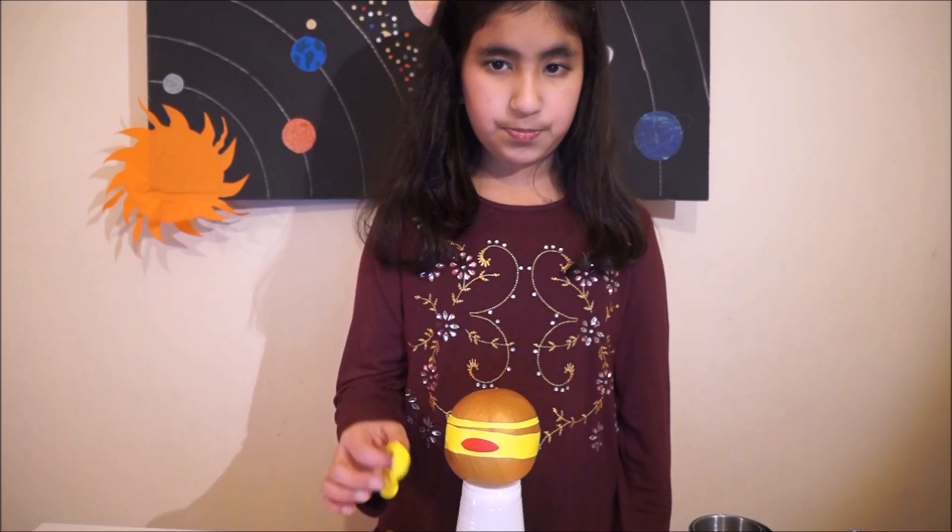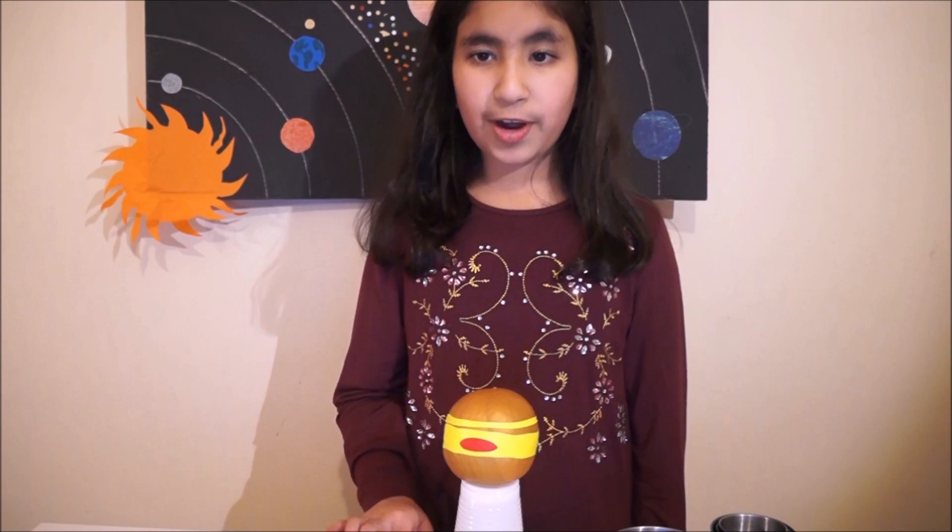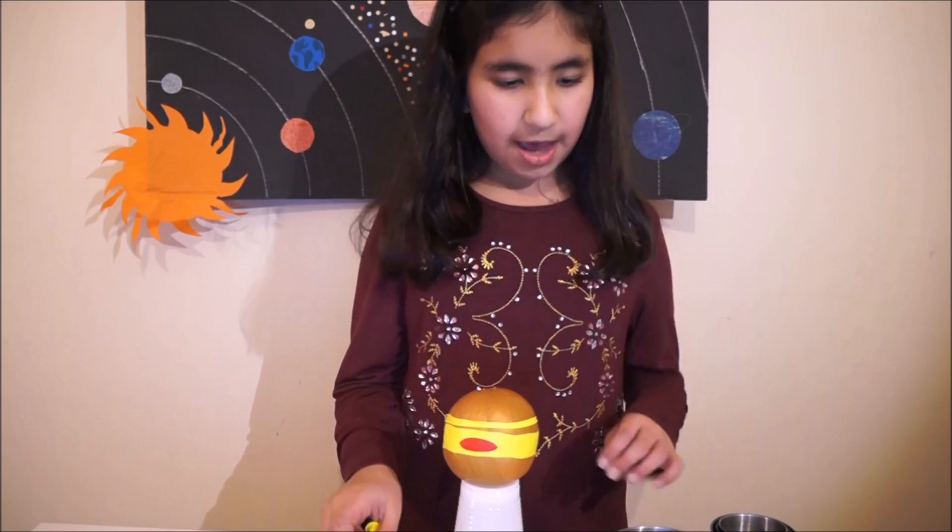The fifth and largest planet in our solar system is Jupiter. It is so large that it can occupy 1,300 Earths inside it. Jupiter is the fourth brightest object in the sky after the Sun, Moon and Venus. Jupiter takes 12 years to complete its orbit around the Sun. Jupiter is all made up of gases and has no hard surface. The great red spot on Jupiter is a big storm — it is so big that the entire Earth can fit inside it twice. Jupiter has got four big moons and 63 other small moons. To make Jupiter you need two brown balloons, one red balloon and one yellow balloon — red to make the great spot and yellow to make stripes for storms — and one cup of rice.